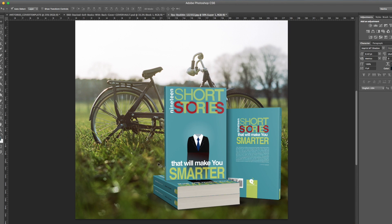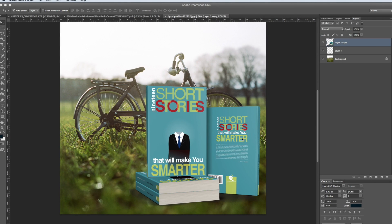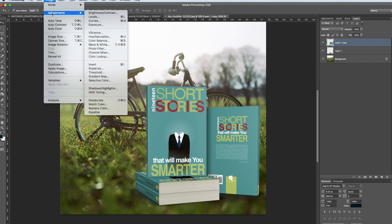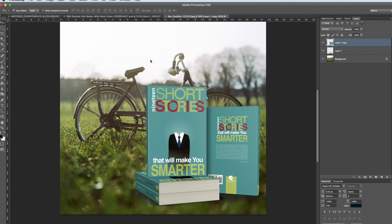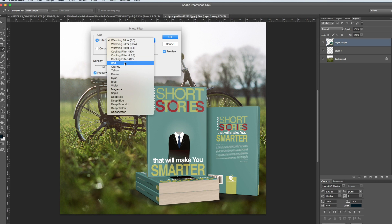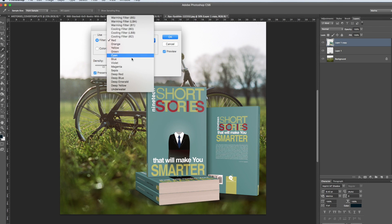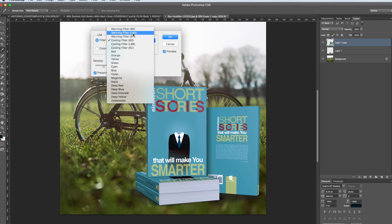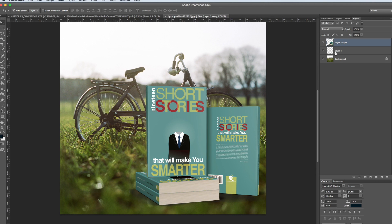You can put this on any background you want. You can also make the books blend in with the background color so it doesn't look overly Photoshopped. Click on the layer and try the Photo Filter — you could put a warming filter on it to help it blend. Go ahead and give this a try and hopefully it all works out for you. Hope you enjoyed the tutorial!